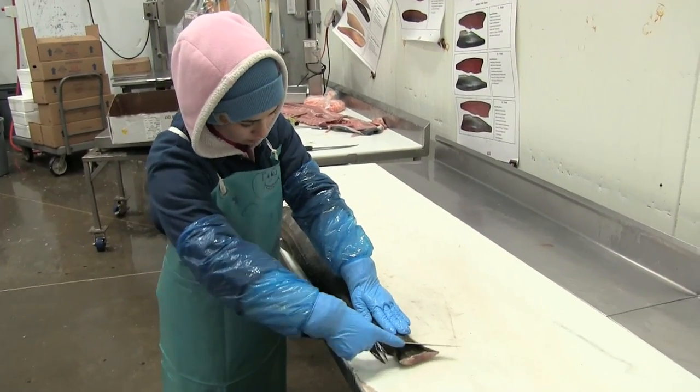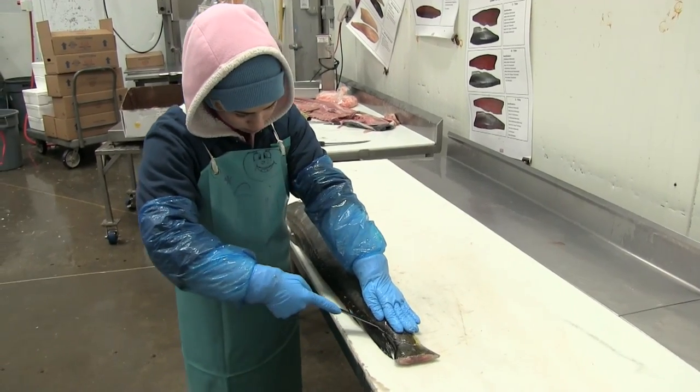We're at Pacific Seafood today and Susie is going to break down a mahi-mahi for us.